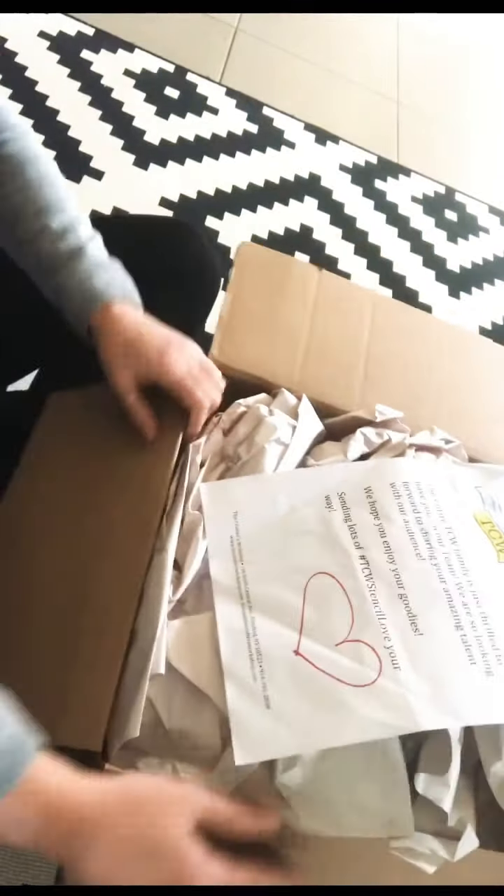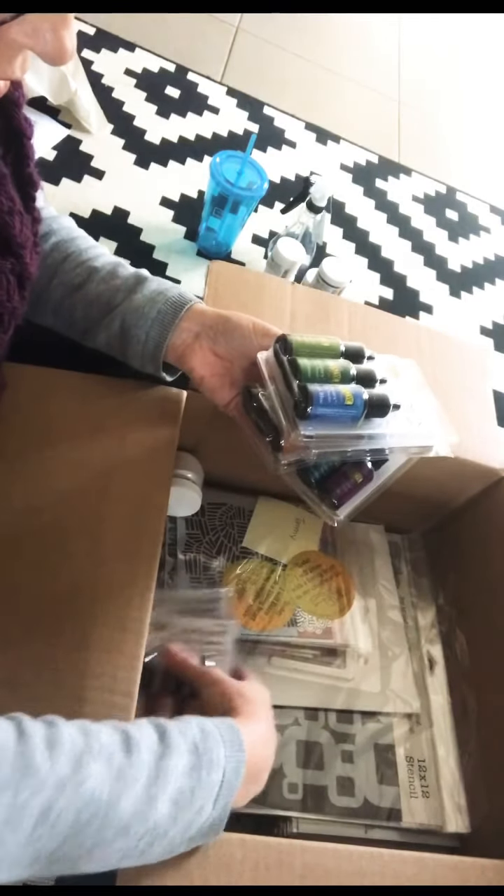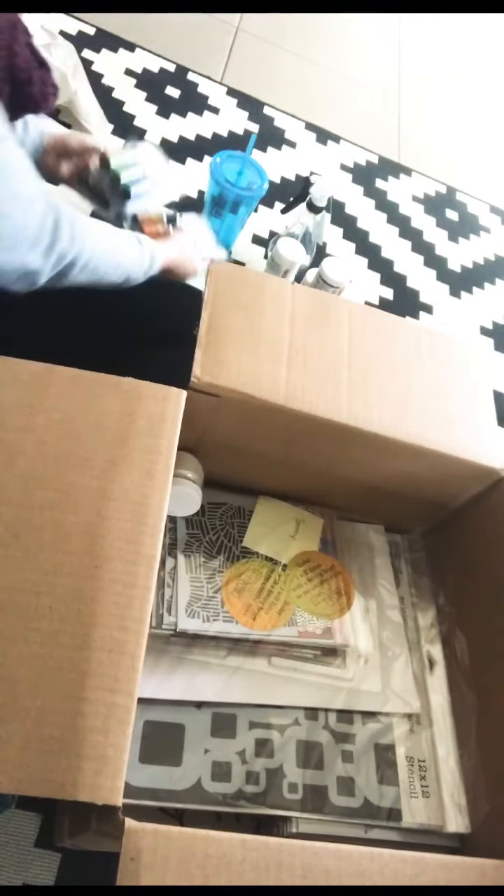So modelling paste — got some silver, different golds, copper. Then we've got the awesome colour sparks. I can't wait to try these, cannot wait. Look at those colours. Just beautiful. Amazing.